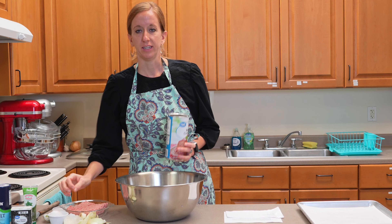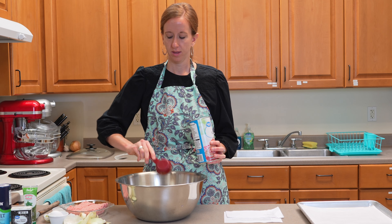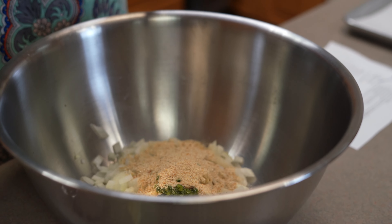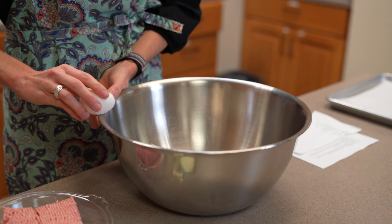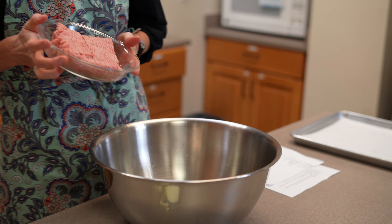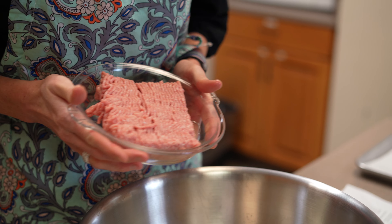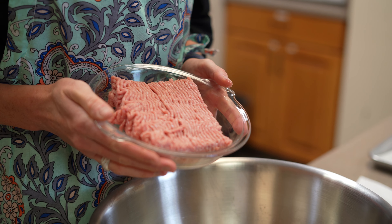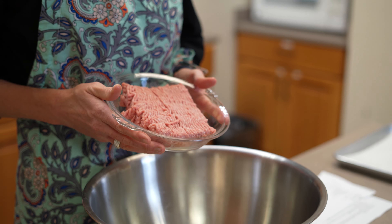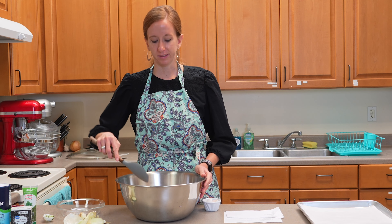Another ingredient we'll add is breadcrumbs — a quarter cup of breadcrumbs. You can use plain breadcrumbs or Italian breadcrumbs, either one works. Next, add one egg — just crack it and add it into the bowl. Lastly is the meat; this recipe calls for one pound of ground pork, but today I'm using one pound of ground turkey. You can also use ground beef or ground chicken.